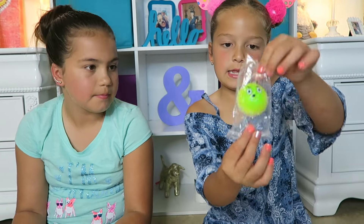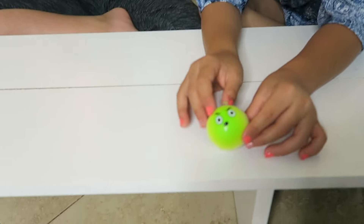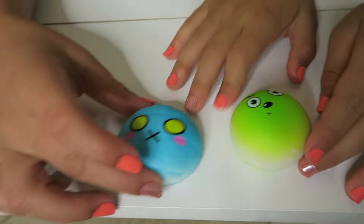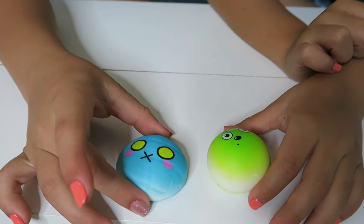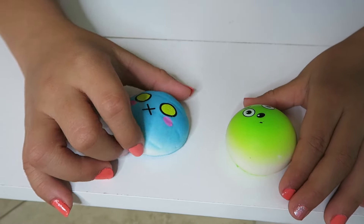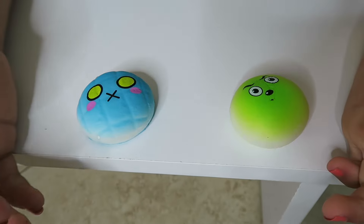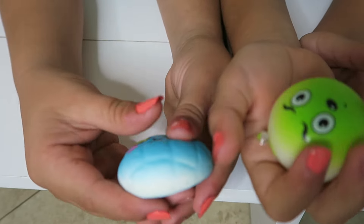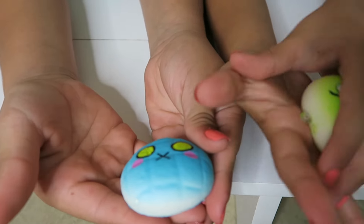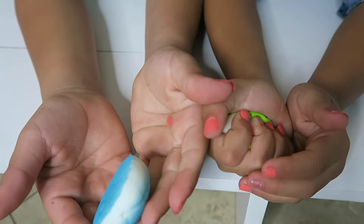Now we're opening our last ones — we both have a circular face squishy. Mine is like angry, and mine has a little striped pattern — it's like a weird face, I'd call it a 'shut up face' because it has an X on its mouth. Time to squish them. Oh, that one's fast. Mine's slow — it's pretty slow. It's very pretty and another one of my favorite colored ones.